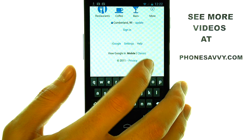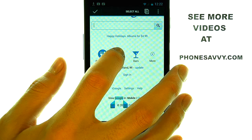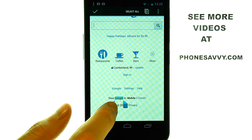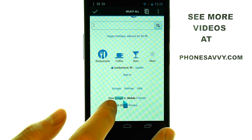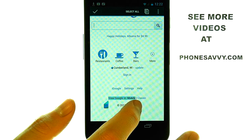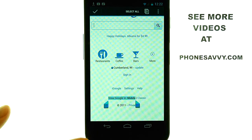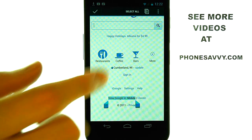If we want to press and hold our finger on text, these two little blue bars will appear, and then we can drag these blue bars to cover as much text as we would like. Now whatever is highlighted in blue will copy to your clipboard.